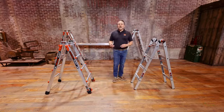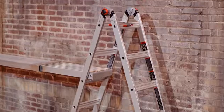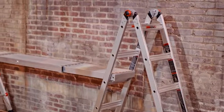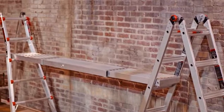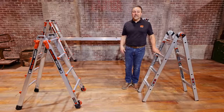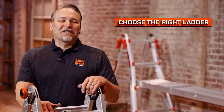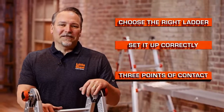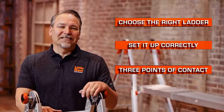Now your multi-purpose or articulating ladder can be used with one of our planks to create a portable, time-saving scaffold system. Our planks come in a variety of sizes and lengths to complete that system. A few quick reminders: choose the right ladder for the job, set it up correctly, and maintain three points of contact when you're climbing up and down any ladder. These are the trestle brackets by Little Giant Ladder Systems.